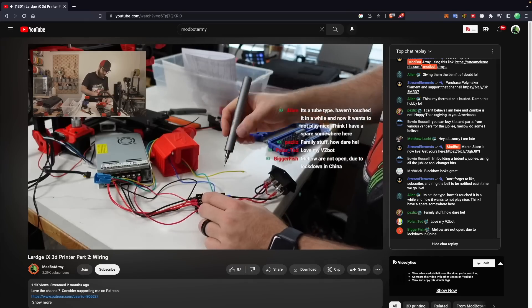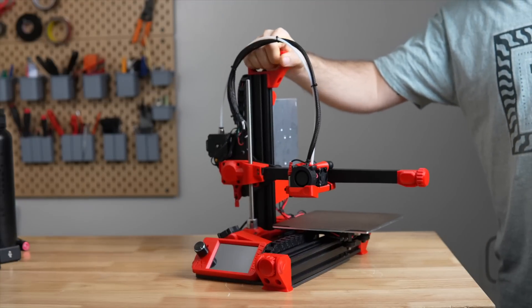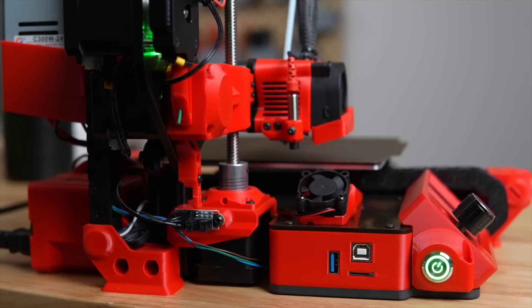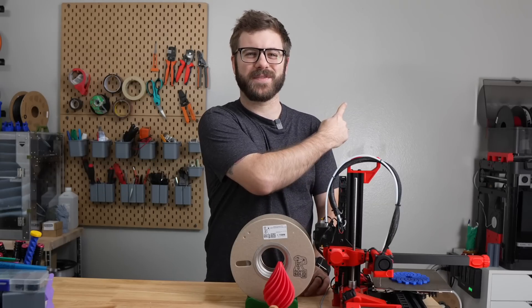We finished building this printer on stream a couple of months ago, so I've had some time to see how it performs. In today's video, we'll be diving into the Lurge iX — we'll go over the printer specs, what the build was like, the setup process, how it prints, and I'll give you my overall thoughts based on my experience so far.